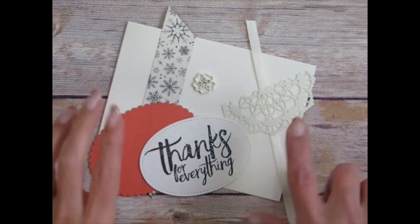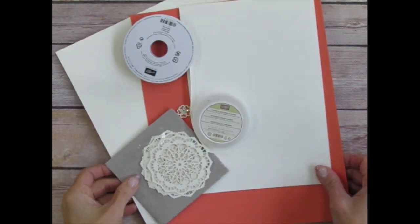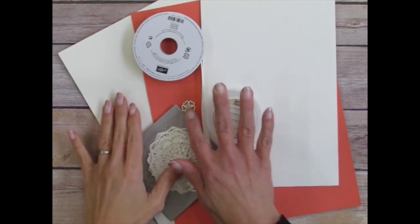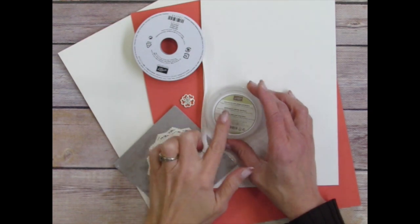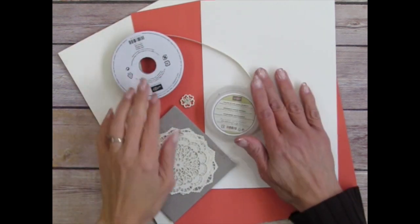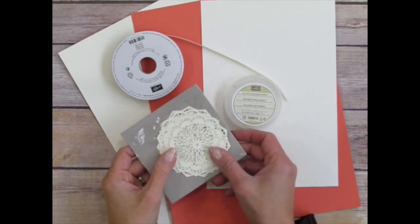So if you were going to replicate this project, you would need the following supplies: vanilla cardstock, watercolor paper, the calypso coral cardstock, and these embellishments called Falling in Love from the Occasions Catalog. You'll also need the vanilla satin ribbon from the Occasions Catalog and these doilies from the Occasions Catalog. These are all new.